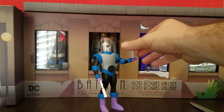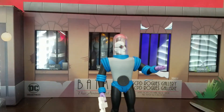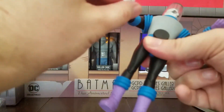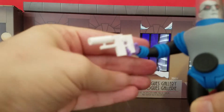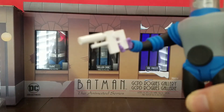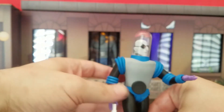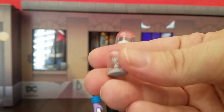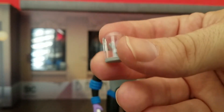His other accessory is the gun, and it's white as opposed to the black that we get in the New Animated Series version. It's a very basic gun but you need the gun for Mr. Freeze.